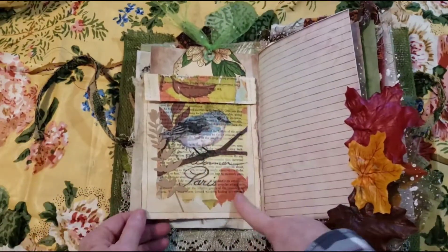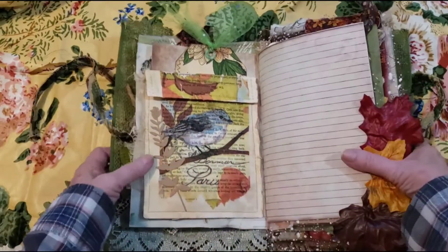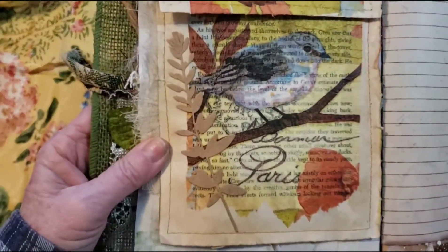And then we have this little field note card. And here's the invisible pocket. And here I added some cheesecloth — I made this napkin decoupage. And then I added one of these Tim Holtz little die cuts.